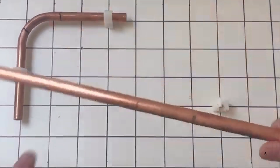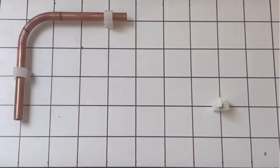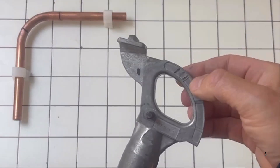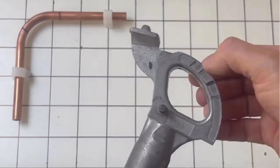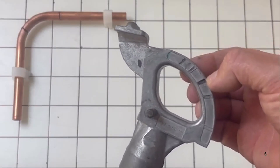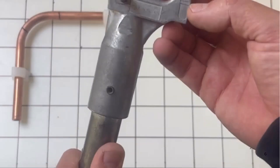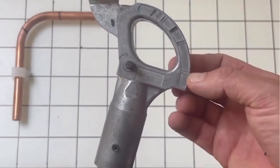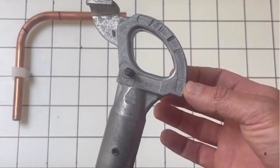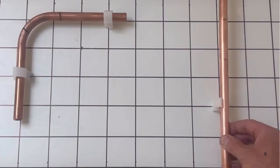70mm back from the centre of the pipe is that mark there where you'll be bending from. Take that off the board and put it into the bender. On this Monument Master's bender you've got four markings: 30 degree, 45 degree, 60 degree, and 90 degree. These have a spring back on them so I always bring it just past that 90 degree mark.